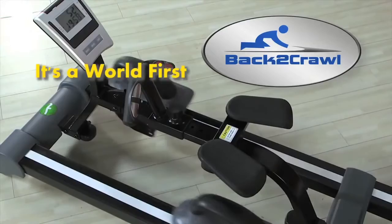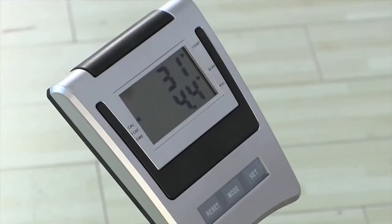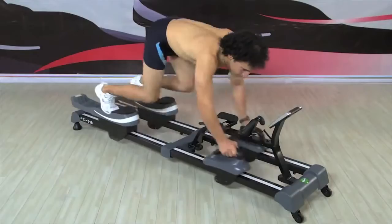Introducing Back to Crawl, the world's first horizontal exercise machine. Unlike other devices, the Back to Crawl creates a vigorous full-body workout without vertical pressure on the spine and the negative effects of gravity. It helps improve flexibility and back strength while you engage in an exciting cardiovascular workout.